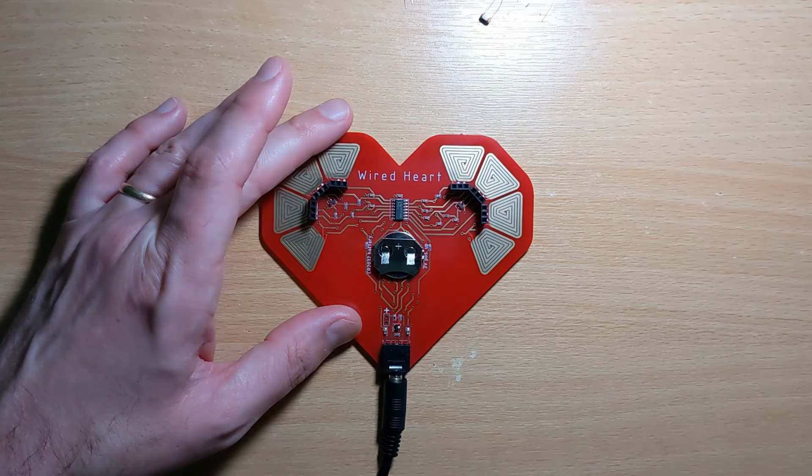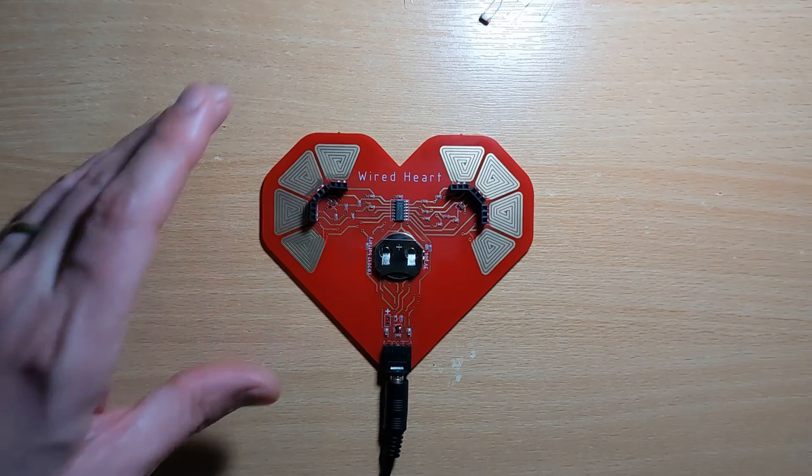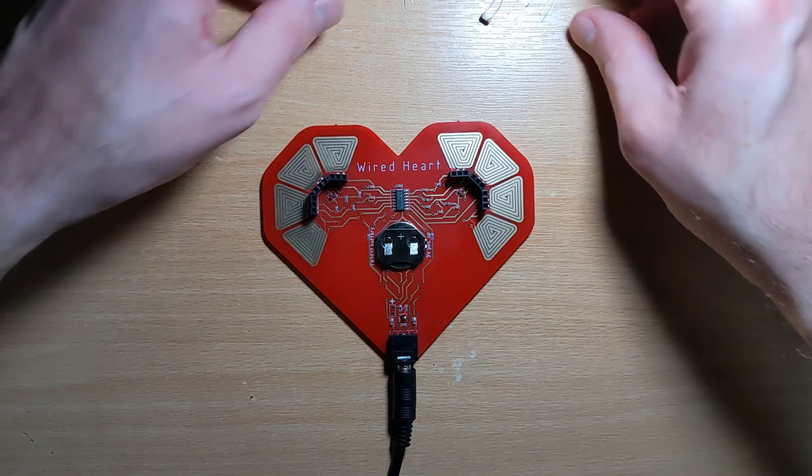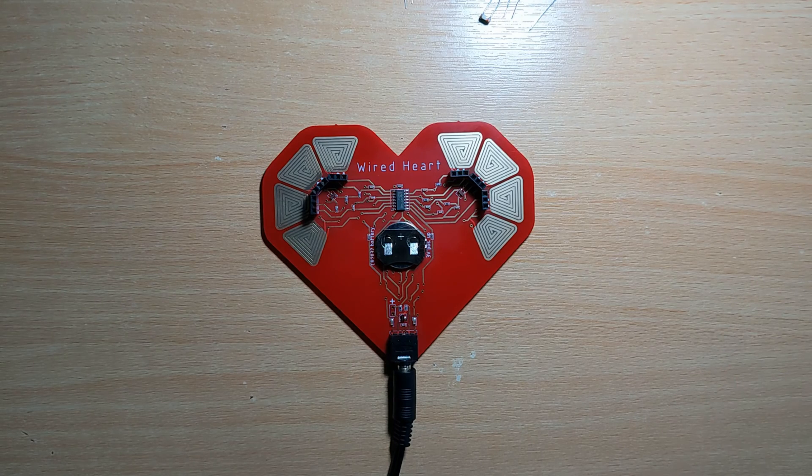So, just a quick look at this thing — it's quite an interesting synth. With all the kit, you don't actually need to do any soldering, which is quite handy.